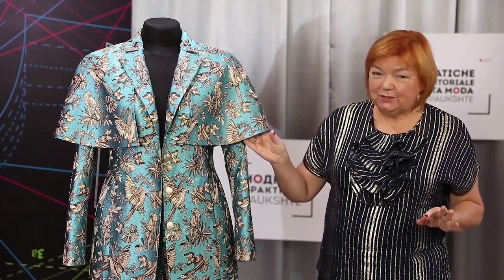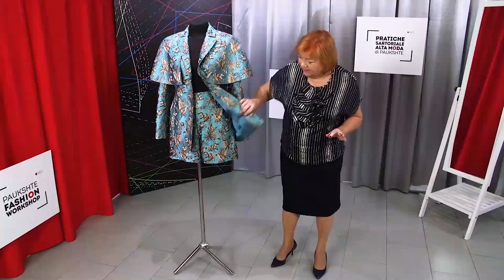Hello everyone! This is Palksha Fashion Workshop. I remind you that we post new videos every day. Today I want to show you a review of an absolutely amazing outfit. I feel very happy today. The customer is coming for the suit soon and I'm sure that she'll love it. Let's have a look at it.